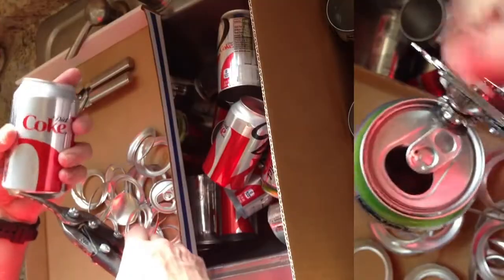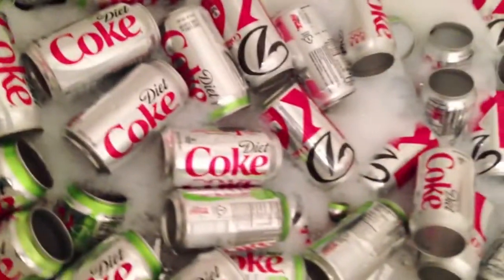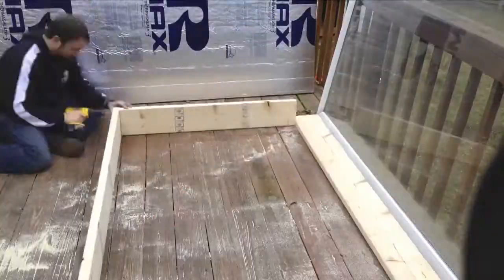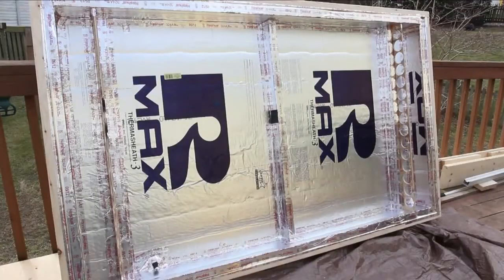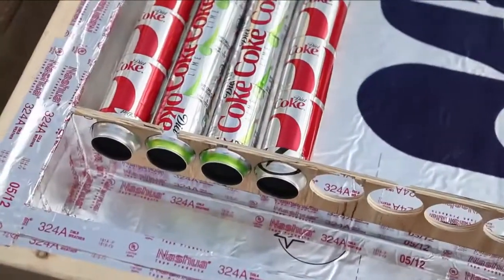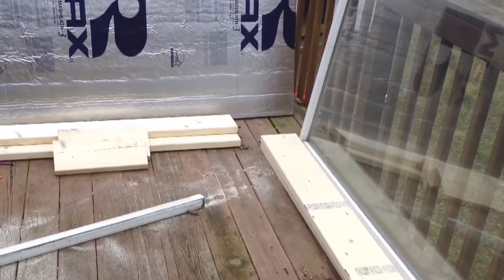I started in the warm summer months by saving my empty coke cans instead of recycling them. After I had hundreds of cans, I cut out the tops and bottoms and washed them. Then I made long columns by pressing them together. I built an insulated box to house the columns and hold in the heat. A computer fan pulls air through the columns and back out the other side.